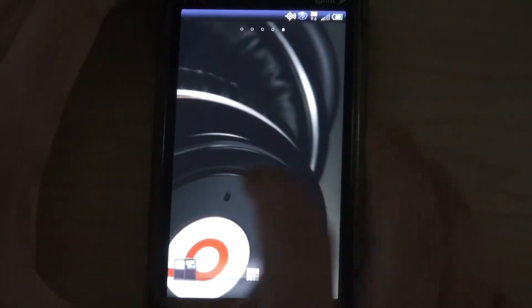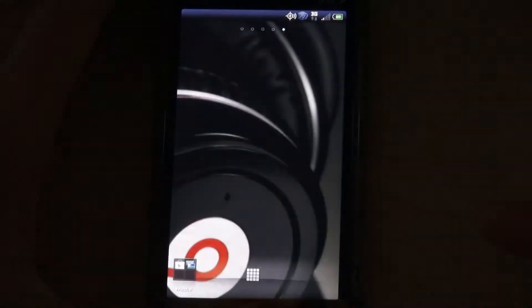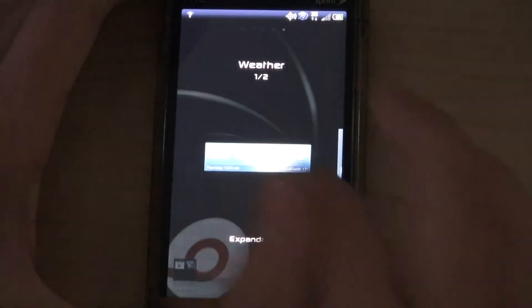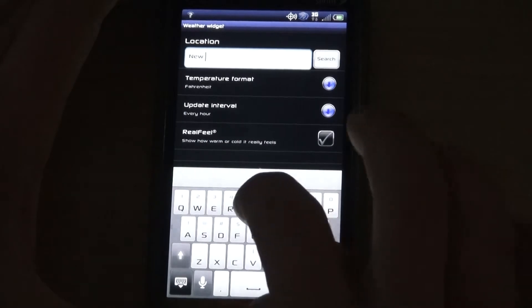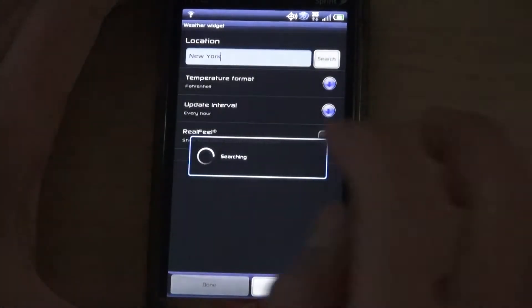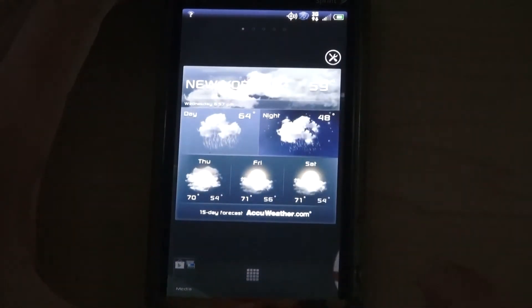We also have lots of widgets that come with this thing. We have the weather app — we have two different kinds. This one here expands. You can see right here, just type in a town, and once that's there you can hit it and it shows you the weather stats and all that good stuff. Got some graphics in there and you can move it around.